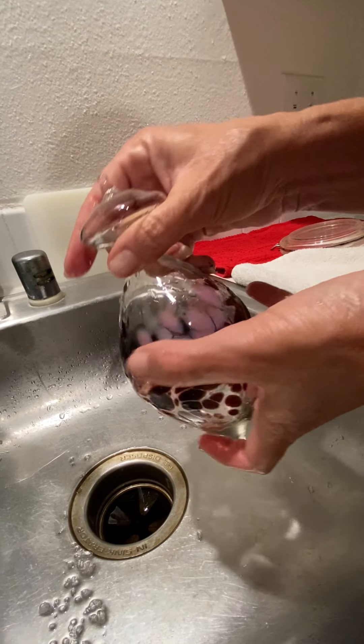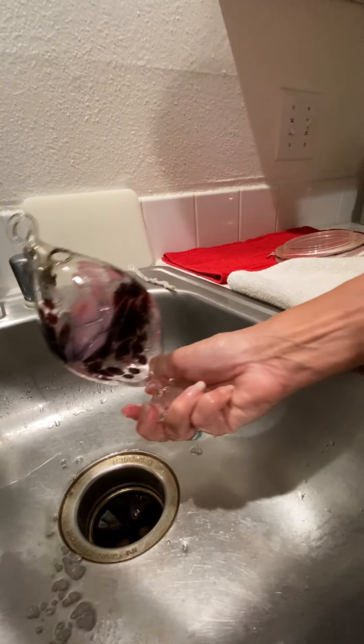I see some salt — or is that a bubble? Oh, it's a bubble. One more time.